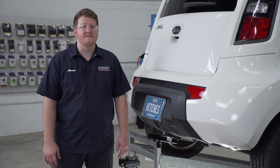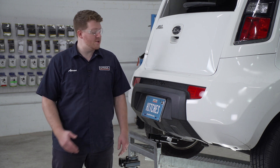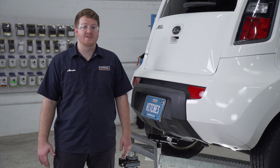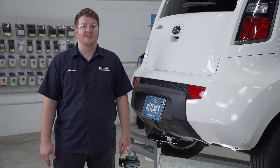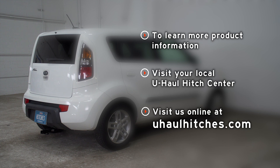That wraps up our install and our video. Thank you for watching. If you have any questions or need more information on this product, or if you'd like to schedule an installation with a U-Haul Hitch Professional, you can visit your closest U-Haul Hitch Center or visit us online at U-HaulHitches.com. Thank you.